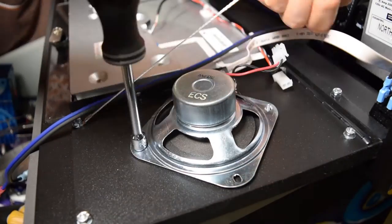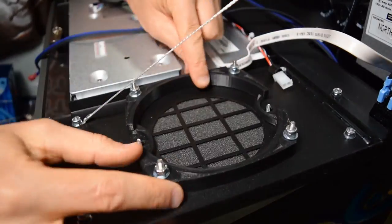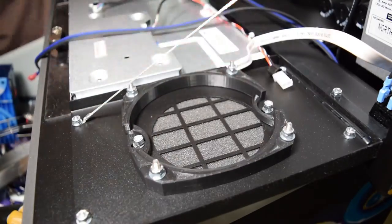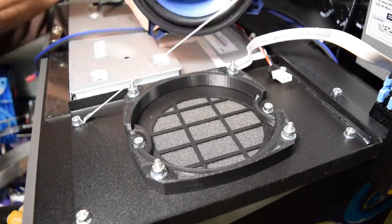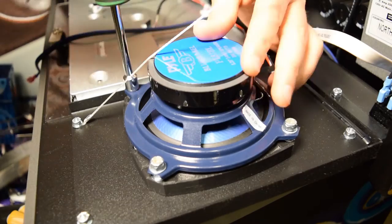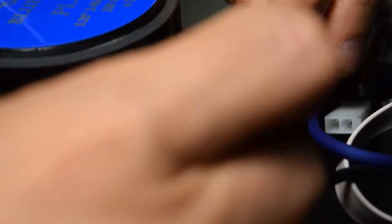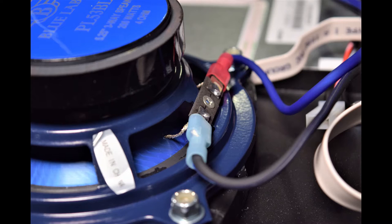Now repeat this process for the right speaker, making sure to mount the speaker ring with the 3D printed bracket flush against the monitor. Don't forget to unplug the Molex connector for the right speaker before removing it. Grab the Pinwolfer wiring harness cable labeled 'right' and plug the black wire into the negative terminal and the blue wire into the positive terminal. Create some slack in the wires if needed by separating them.